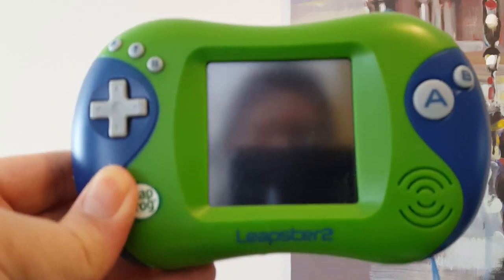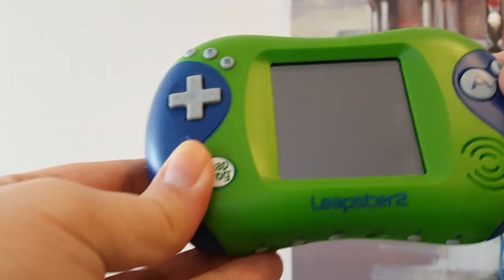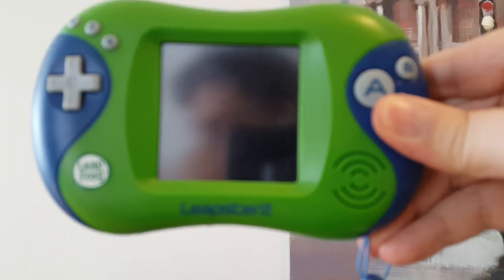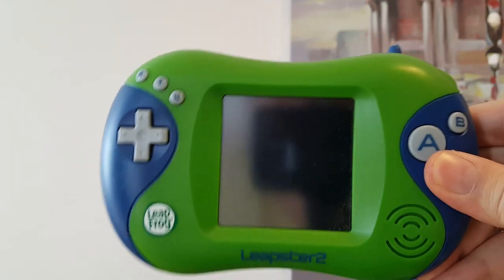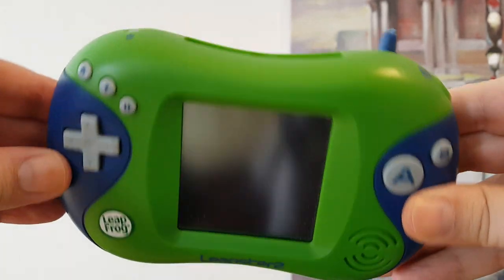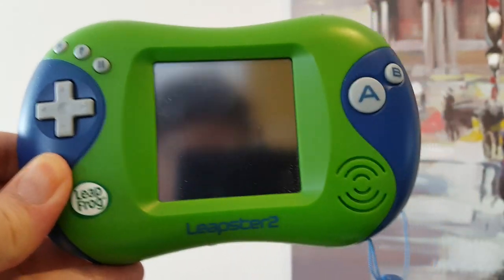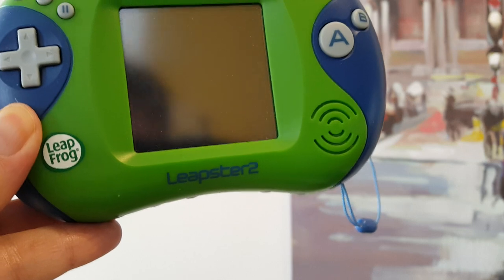Hey everyone, this is Alcow. What you got here - my voice is so echoey in this room - is the Leapfrog Leapster, specifically the Leapster 2. It is a genuine portable console. If you're a hyper gamer like 'what the heck, I never heard of that,' it's kind of normal. It's a console that was designed for edutainment, very much marketed at parents. You know, children who wanted video games - parents weren't sure about that - but you could use video games to teach, and Leapfrog made the Leapster 2.